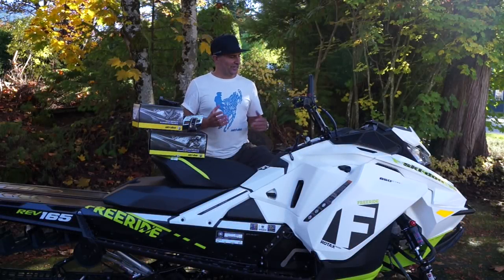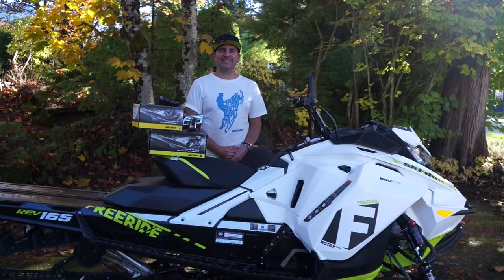Hey guys, Skidoo Backcountry expert Dave Nirona here today with the 2018 Freeride.